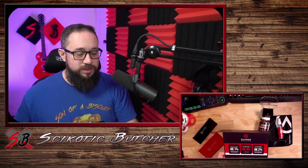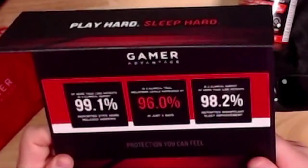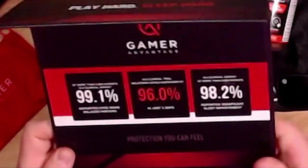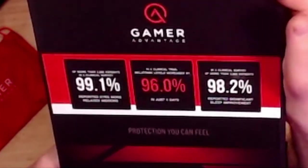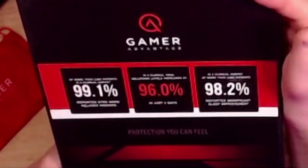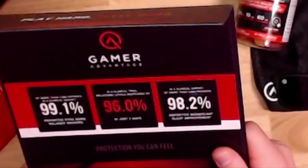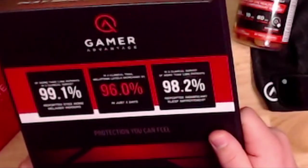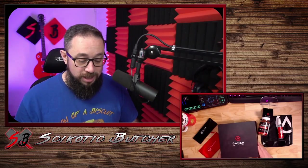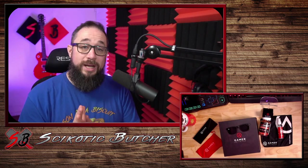If you look at the inside of their box, it says: of more than 2,000 patients in a clinical survey, 99.1% reported eyes more relaxed indoors. In a clinical trial, melatonin levels increased by 96% in just five days. In a clinical survey of more than 2,000 patients, 98.2% reported significant sleep improvement. Heck yeah. I'm all about that. I need better sleep.